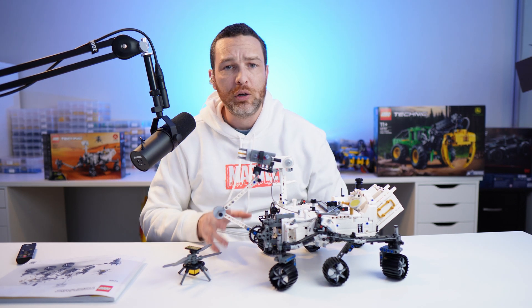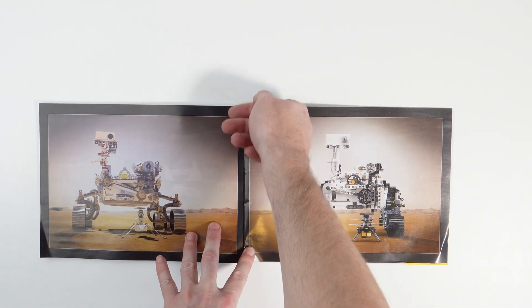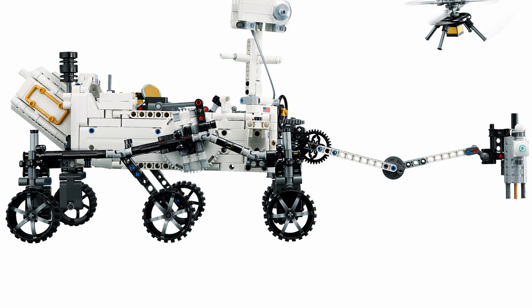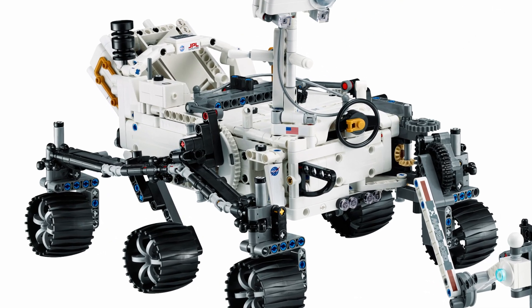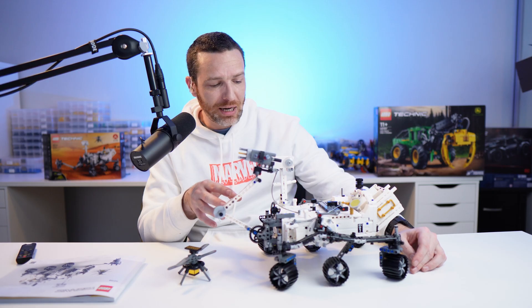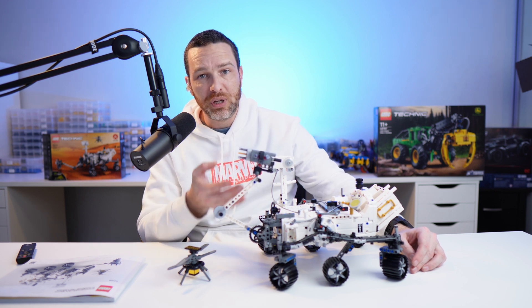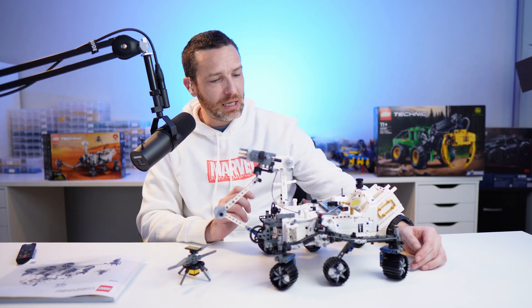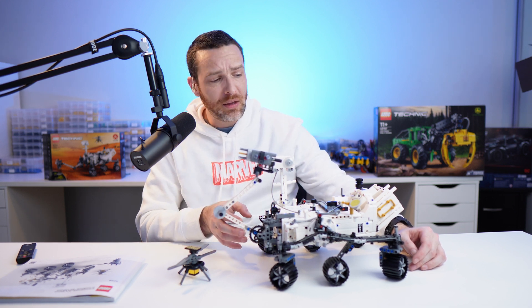Overall I had a really good time building it. The most standout thing is the aesthetics — this looks exactly like its real-life counterpart and has all of the equipment you'd expect. The wheels and the arm are probably the two standout features. The suspension is interesting but really doesn't do an awful lot; it doesn't really assist when going over rough terrain. It is, however, very reflective of the real-life version of this vehicle.